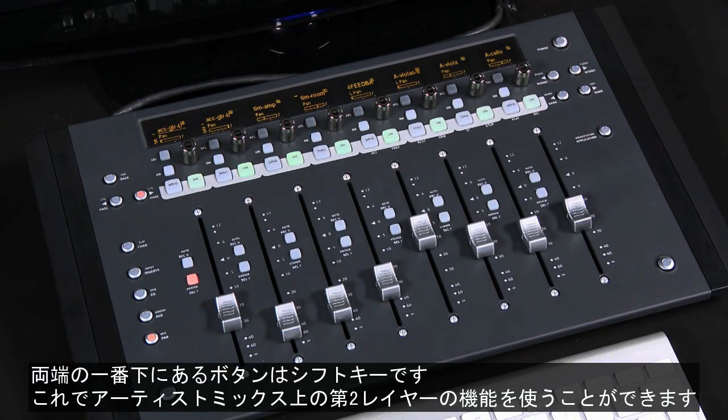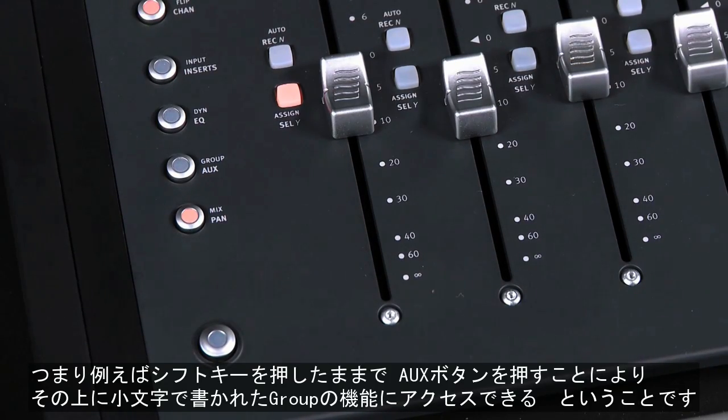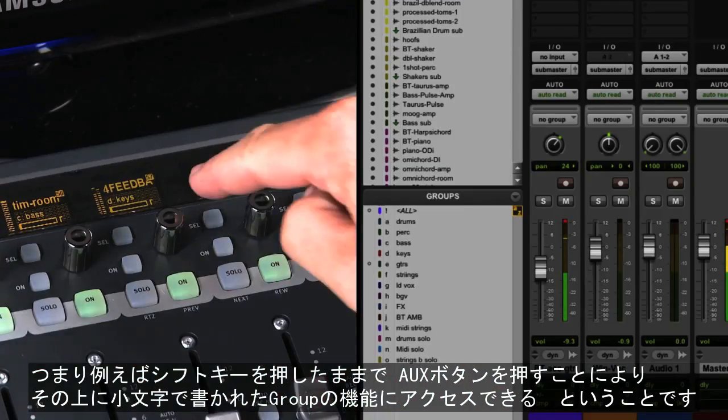On the bottom left and right corners of the surface are the shift keys, which enable you to access a second layer of functions. For example, if you hold the shift key, it changes the function of the AUX key to a group key, so when you press it you can assign channels to groups.